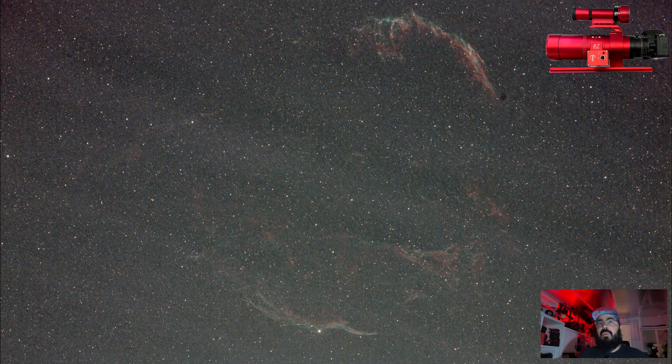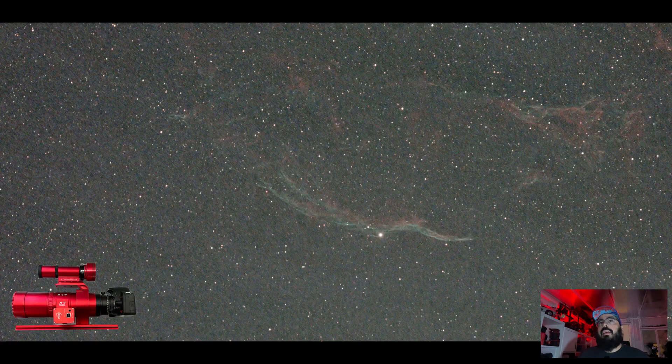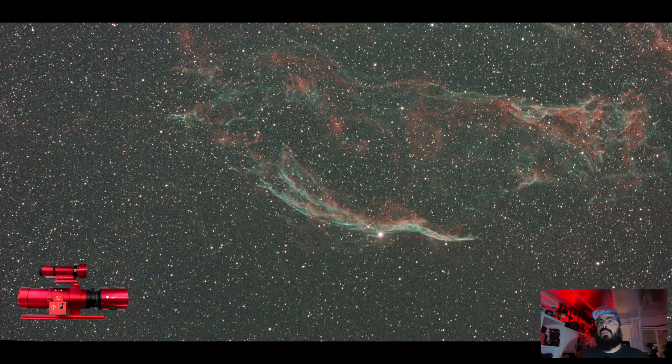I might follow this up with a quick video to see what happens if we shoot three times as much data with the DSLR — can it actually get close to this? Zooming in on one of these areas, you can see there's noise in the background of the one shot color — it's not a perfect image at only 90 minutes — but when you switch over to the DSLR, all the detail sort of goes away.